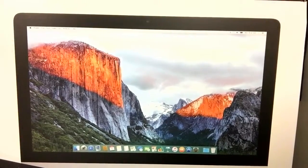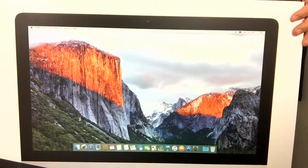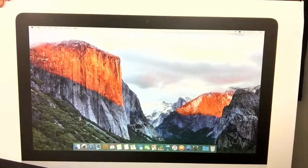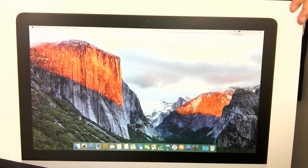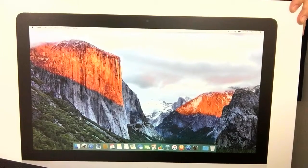It's a 21.5 inch widescreen LED backlit Retina 4K display. It's a 3.1 gigahertz quad-core Intel Core i5 with 4 megabyte L3 cache, turbo boost up to 3.6 gigahertz, 8 gigabytes of 1867 megahertz LPDDR3 onboard memory, one terabyte 5400 RPM hard drive, Intel Iris Pro Graphics 6200, FaceTime HD camera, two Thunderbolt 2 ports, SDXC card slot, four USB 3 ports, 10/100/1000 Base-T Ethernet, built-in stereo speakers, dual microphones, headphone port, 802.11ac Wi-Fi, and Bluetooth 4.0.